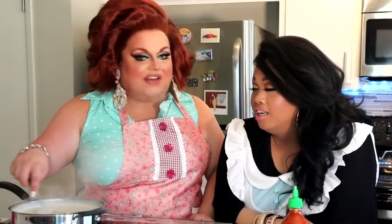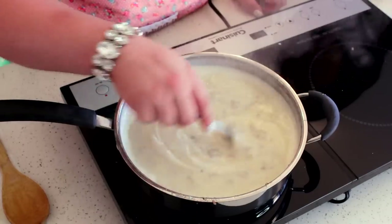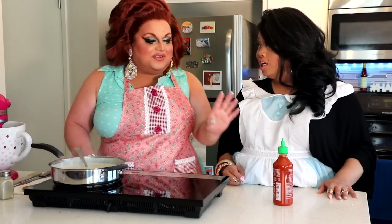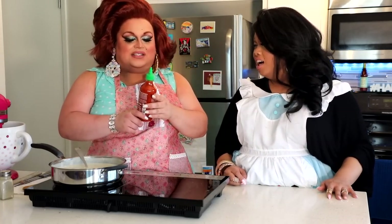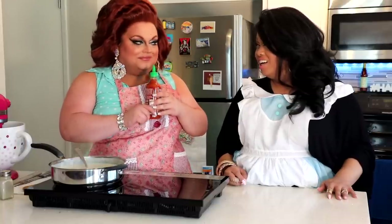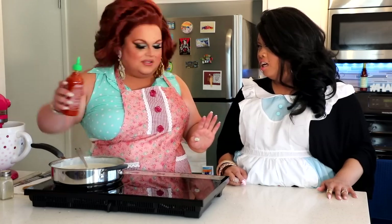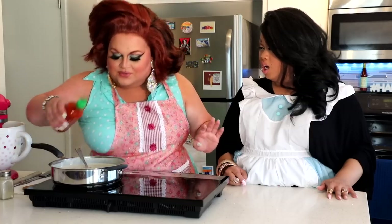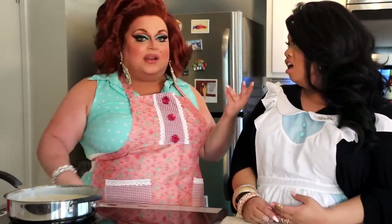So after we've brought the gravy to a boil, we're going to turn it down about halfway and just let it simmer for a couple of minutes till it thickens up. Then we're going to add my secret ingredient — a nondescript, beautiful hot chili sauce right here. You're just going to put a pinch of it in, just a whisper, right in the middle.